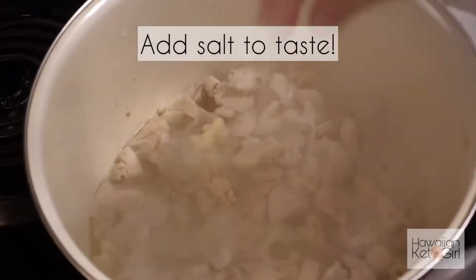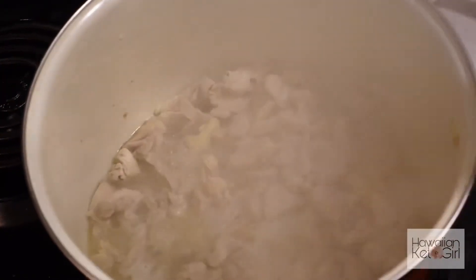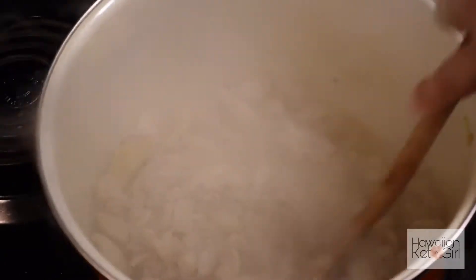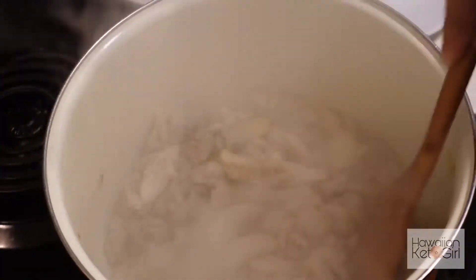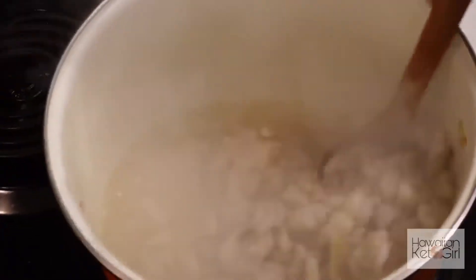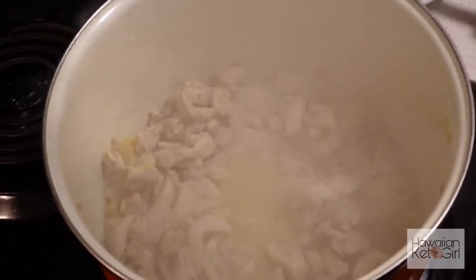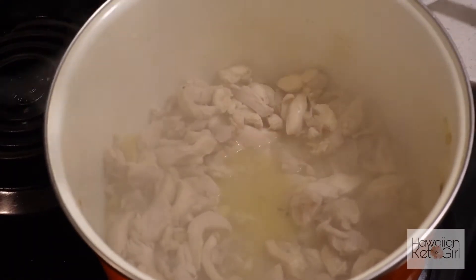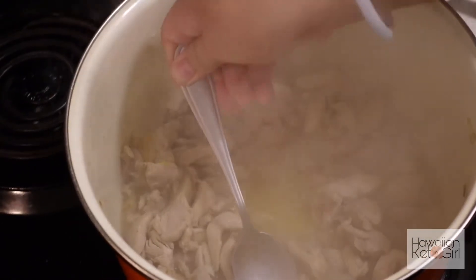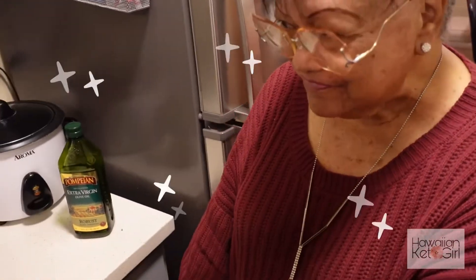We're adding about two teaspoons of salt. When you taste it, you can adjust — more or less. Roll it around and then taste the broth. Let it dissolve first before you judge the saltiness.